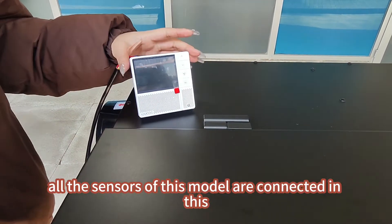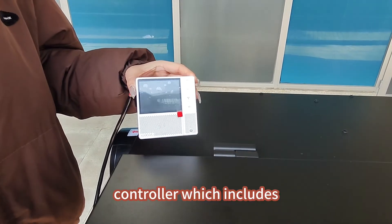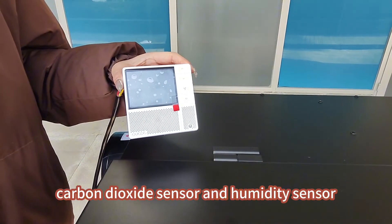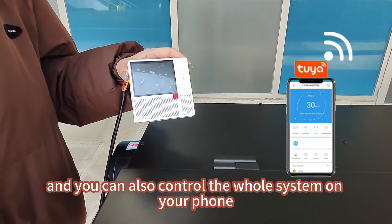All the sensors of this model are connected in this controller, which includes a PM2.5 sensor, temperature sensor, carbon dioxide sensor, and humidity sensor. You can also control the whole system on your phone.